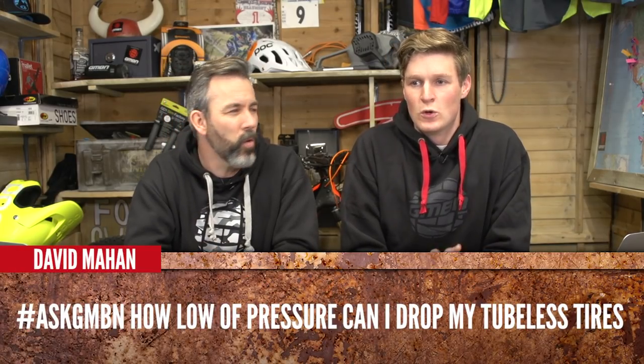David Mahan asks: how low pressure can I drop in my tubeless tyres? It really depends on where you're riding, because you should be adjusting your tyre pressure to the grip you need on the trail. It's a matter of experimentation — it's hard to give one pressure. I'm 75 kilograms and I generally run 26 psi in the front and 29 in the rear, working from that base point — adding a little more pressure if they're squirming, or taking some out if I want more grip. Have a play with it.